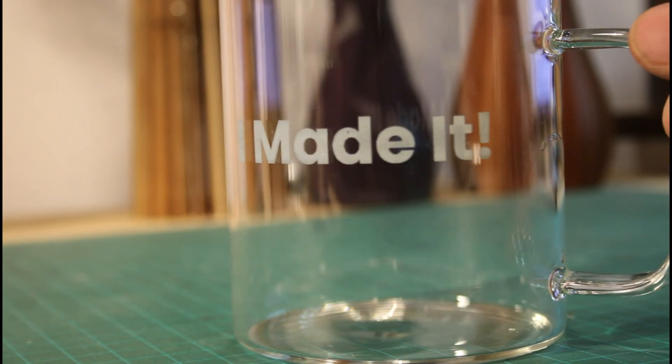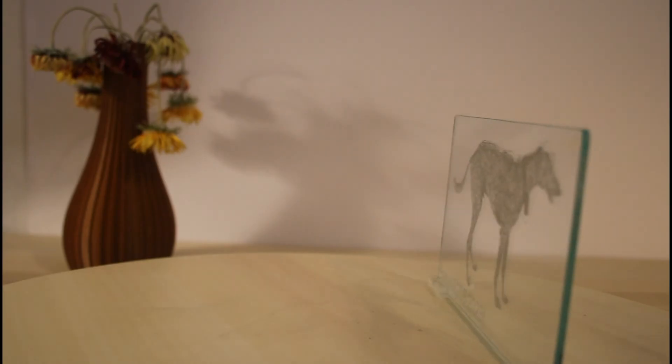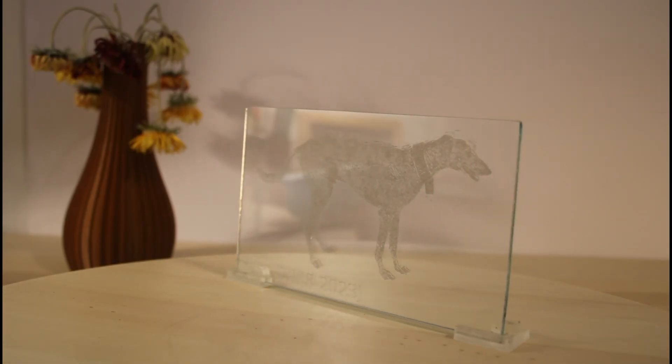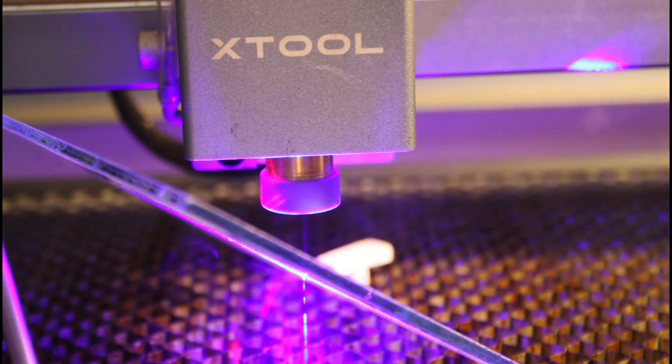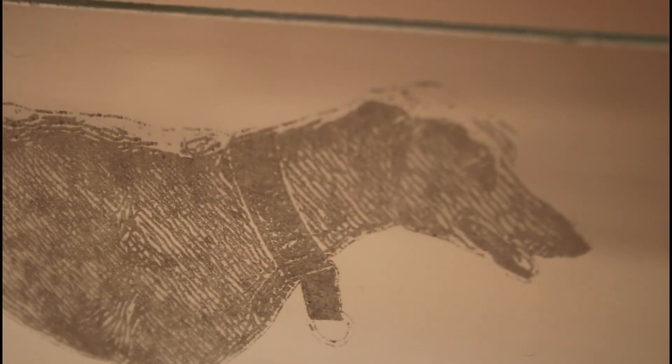Laser engraving is a great way to make classy looking custom glass mugs, pint glasses and even pictures. But you can't just point a direct laser at glass and engrave it, because the laser beam will go right through. In this video I'll show you the simplest method I found for how to get this done.